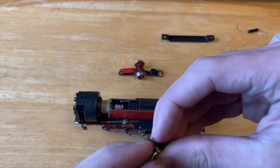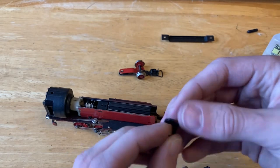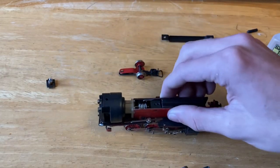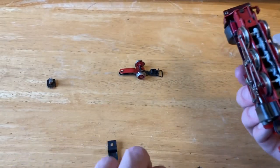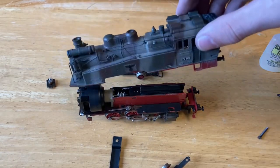I believe this light is out and not working. Like all the other lights I have, I don't have any replacements, so I'll just take it out for now and make sure to put it in a secure spot so I don't lose it for later. For now I'm going to reattach this bottom plate to the locomotive, as well as put the two trucks back on, and we can test the running performance before we put the shell back on.